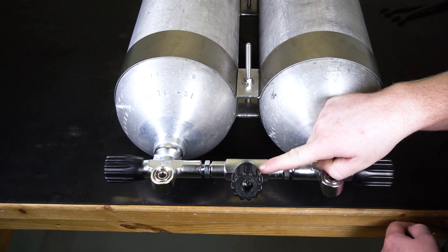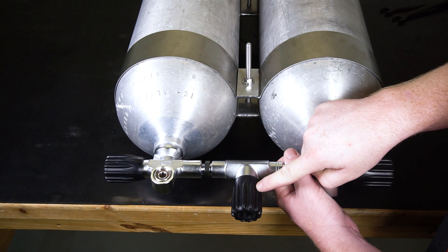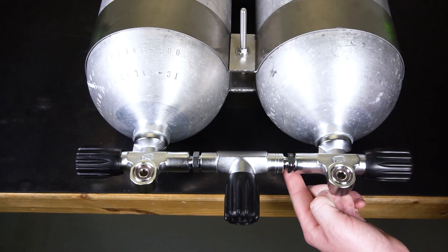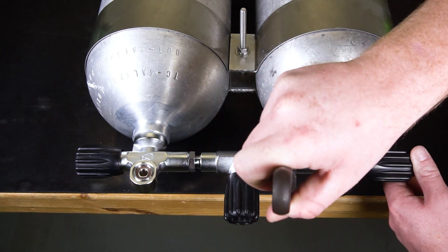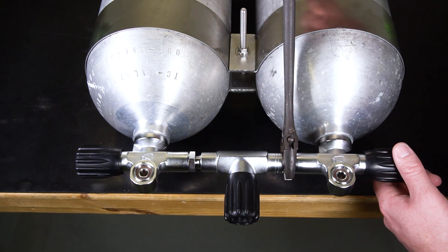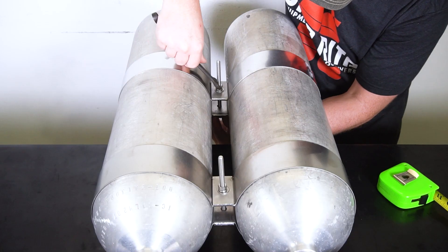At this point, you should position the isolation valve according to your personal preference. Spin the lock nuts tight against the valves and then tighten with a wrench, then make sure the bolts on both bands are tight.